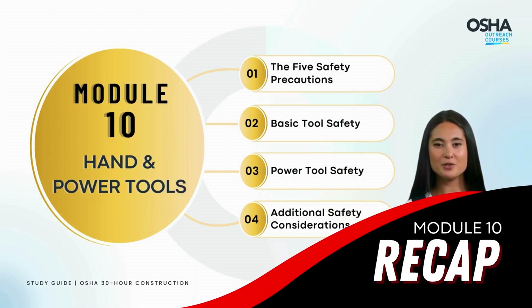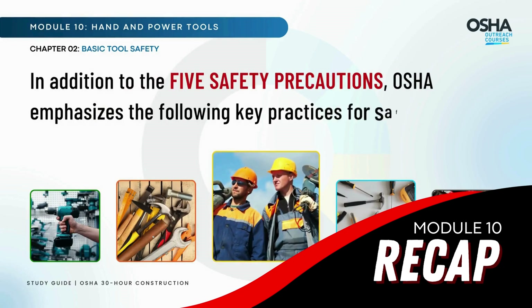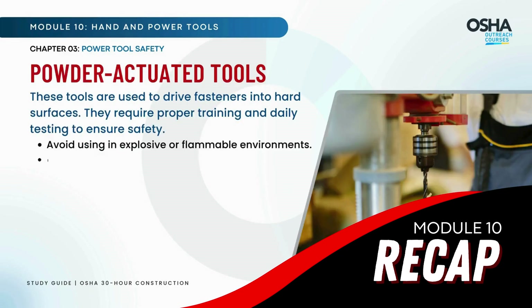Here is the recap: basic and power tools and other safety considerations. Every tool is a potential hazard if not used properly. OSHA emphasizes the following key practices for safe tool usage, including the dangers of power tools in flammable environments. Inspect tools thoroughly before use.